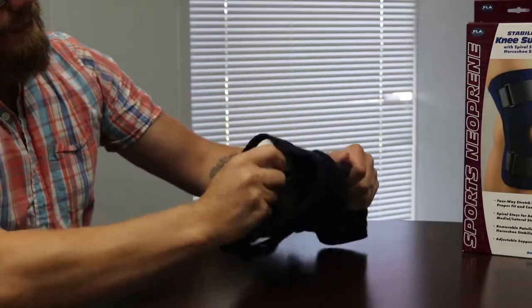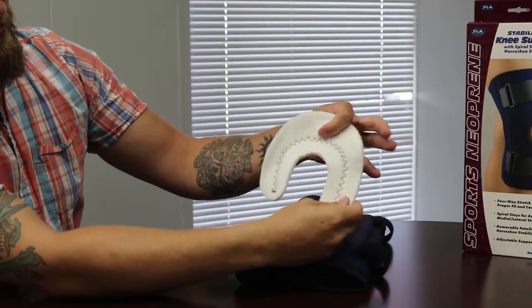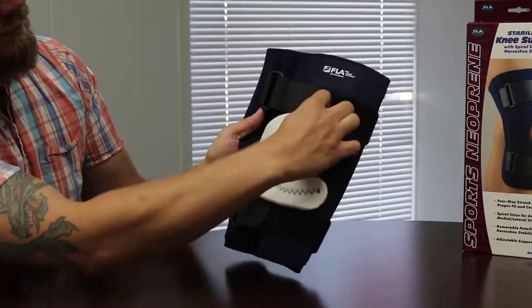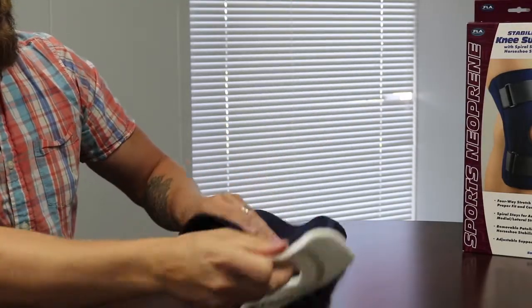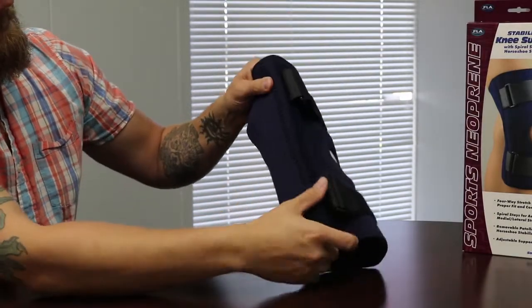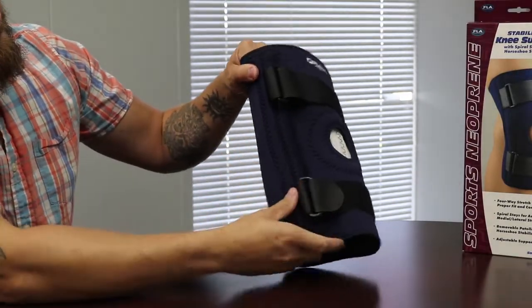The purpose of the horseshoe is to provide increased pressure around the patella for patella tracking issues. The spiral stays in the brace provide medial and lateral stability. To simplify: if your knee needs support side to side and feels unstable, or your kneecap needs support in any direction, this brace can help you out.